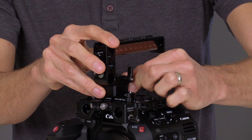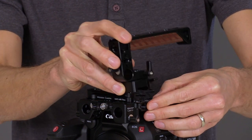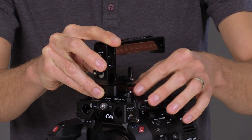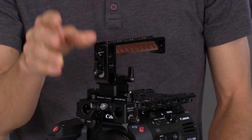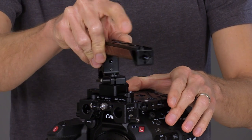To remove: unlock the thumb screw, slide to the end, and push the safety pin down. To reinstall: drop down, slide over, and lock the thumb screw. You can pivot the handle by unlocking the side thumb screw, then rotate to a new position.